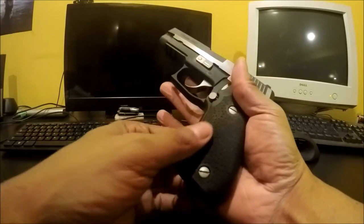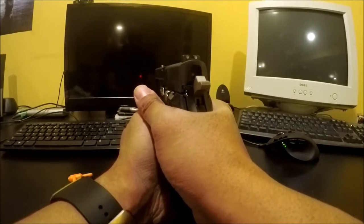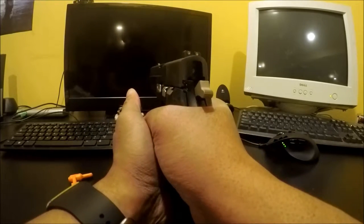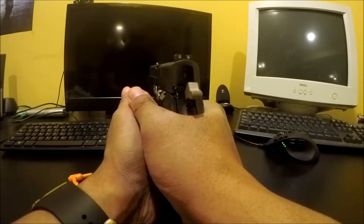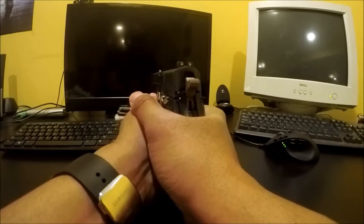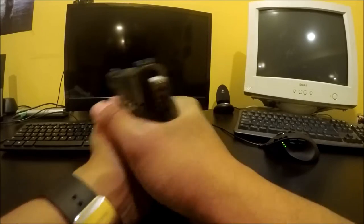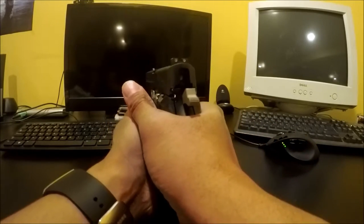With the rubber grips there is no movement. It's tacky — it's got dots on the side — and there is no movement whatsoever. So again, it is clear, I'm in DA mode, and it doesn't move. If I had the OEM grips and pulled the trigger in DA mode, the gun would either shift or I would have it so tight that I would be pulling shots.